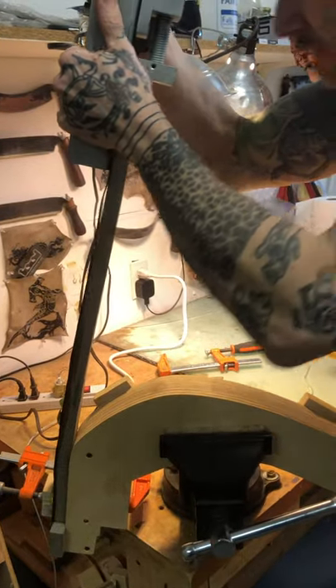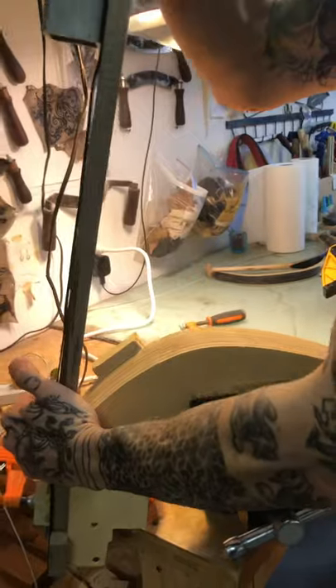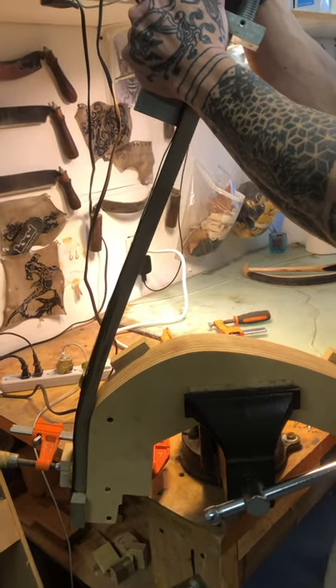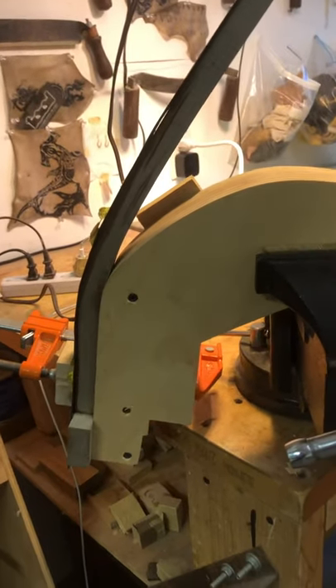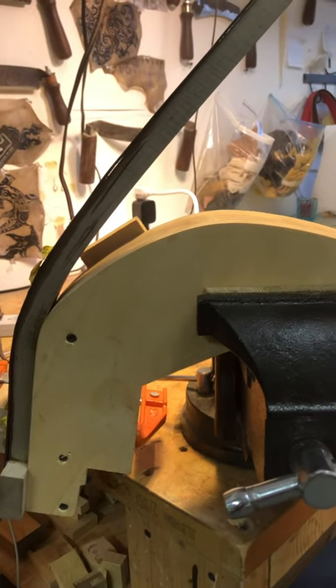Now slowly, because the wood is plasticized at this point, I'm slowly going to bend it over the form. There's some flaws in the side of this piece, but that's alright. The limb is wide enough.